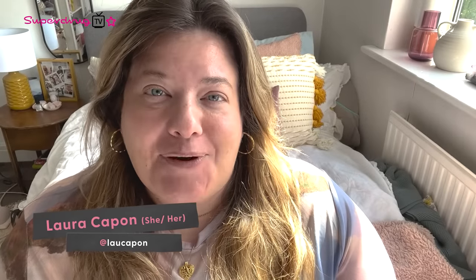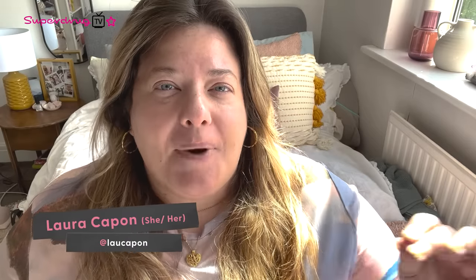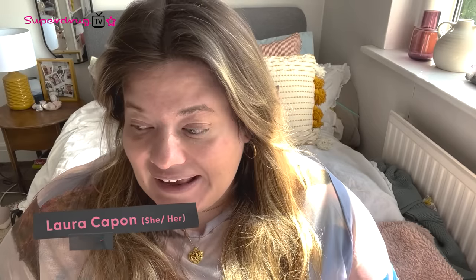Hello, Superdrug TV. My name is Laura Capon, I'm a freelance beauty editor. I'm going to talk you through my favourite skincare on a budget products. What I've found is that a lot of my favourite products, a lot of my routine, is actually very affordable. Skincare has come a long way — this morning routine is just under £40, which is pretty impressive, and it will last you a good six months.